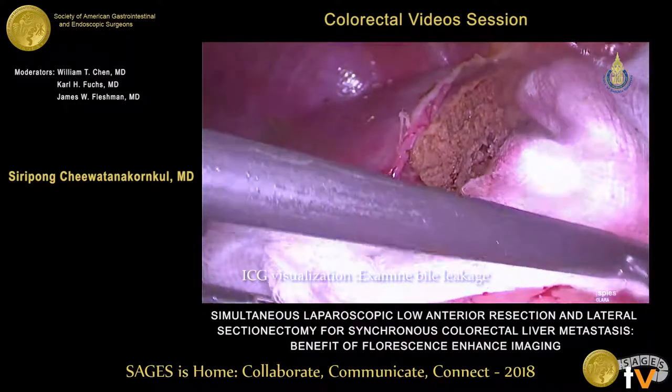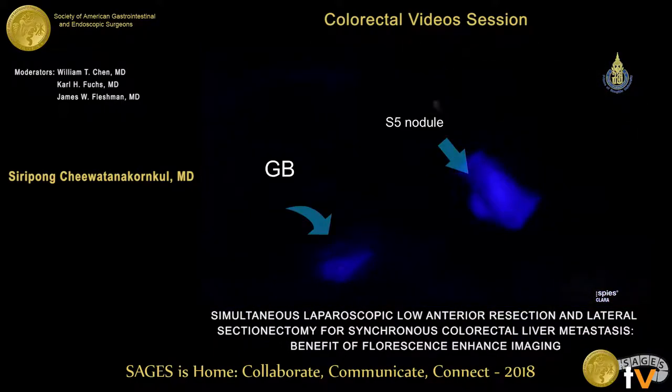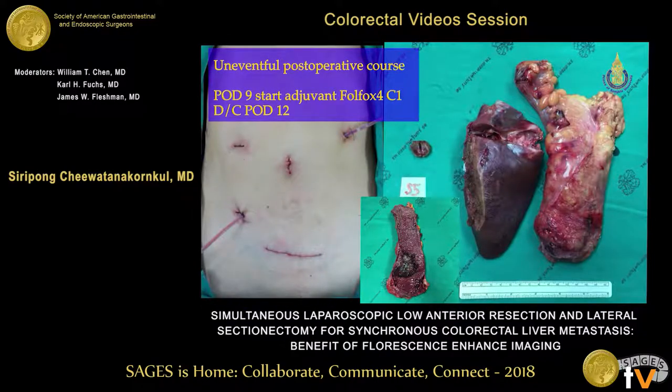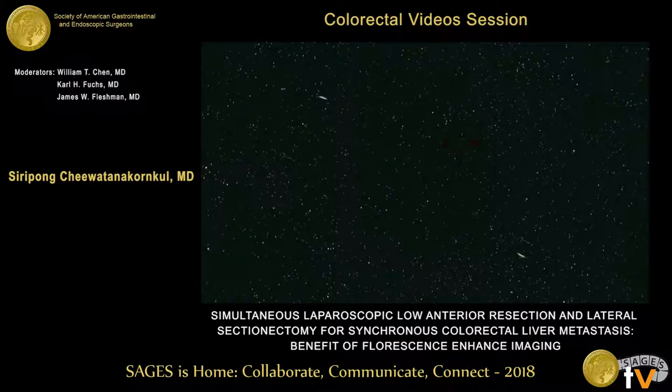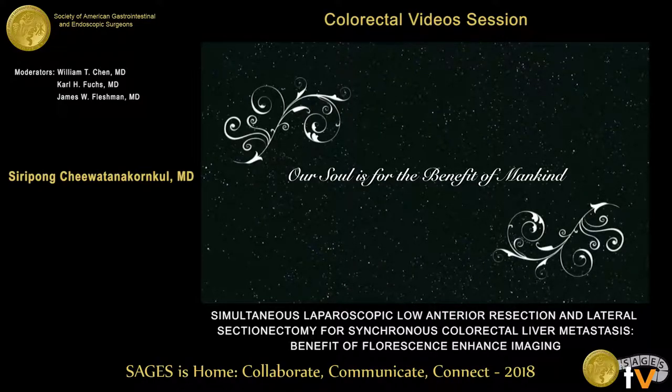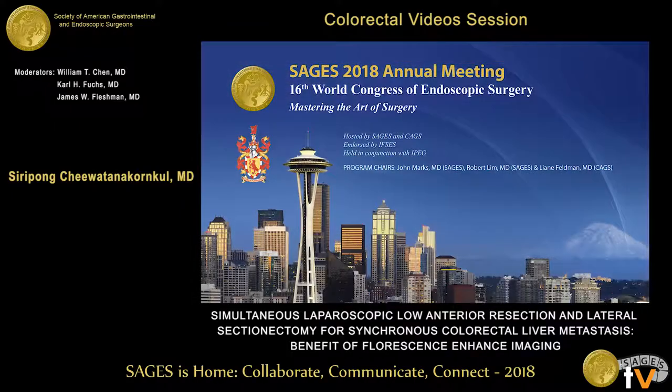Lastly, we examine for bile leakage with ICG also — and there is no leakage. This is our specimen. The patient was discharged on day 9 and day 11, and we started systemic therapy. That is all of my presentation. I hope you enjoyed the video. Thank you.